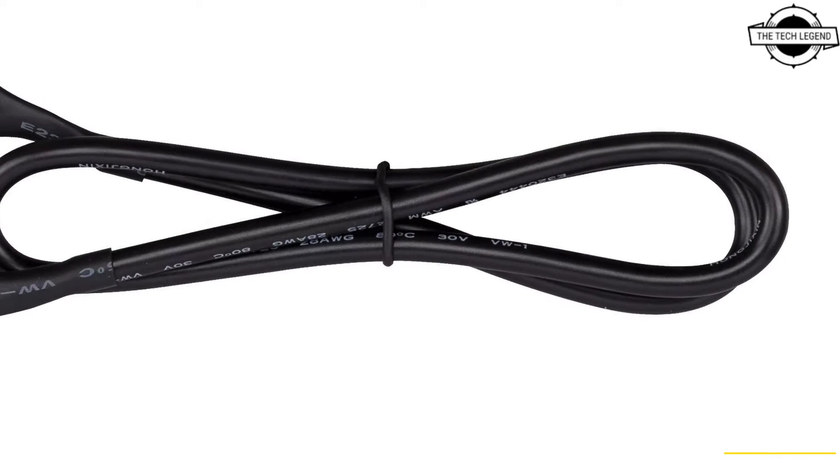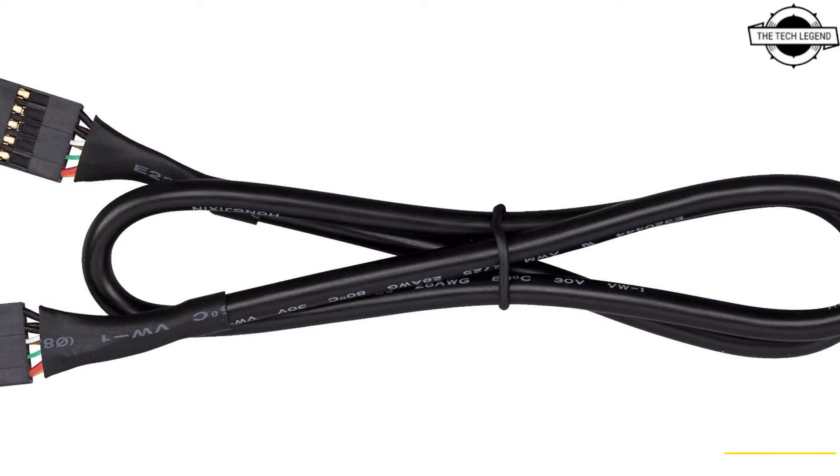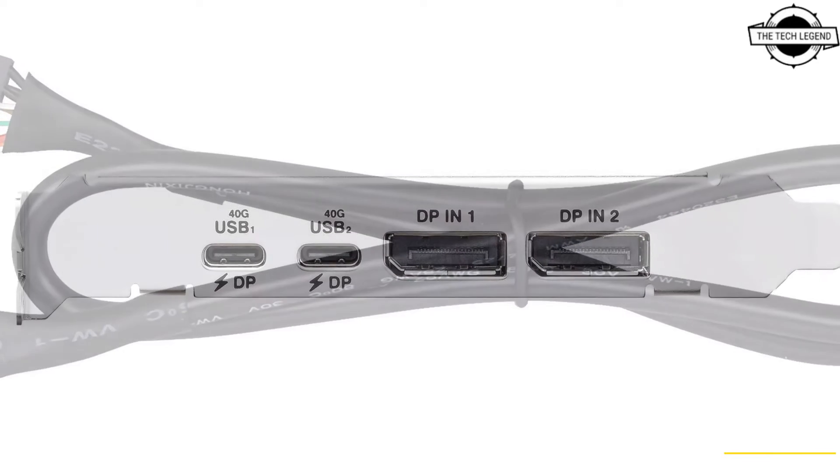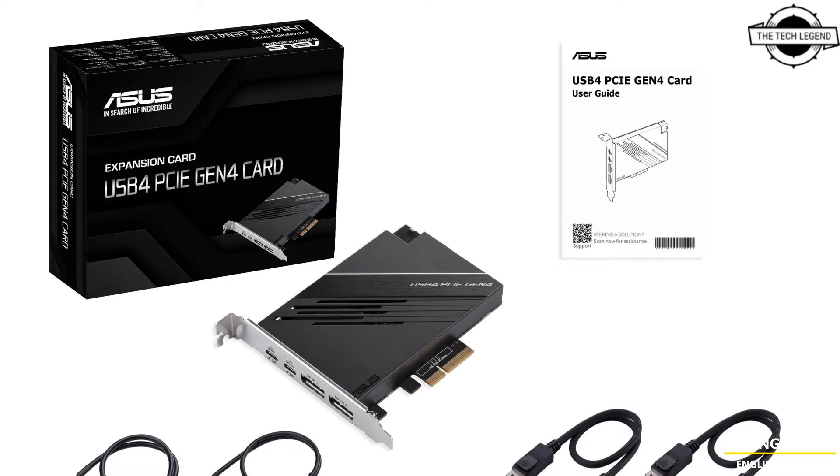This makes the card ideal for connecting high-speed storage devices. In addition to its storage capabilities, the card is compliant with DisplayPort 1.4, supporting high-resolution output of up to 8K.